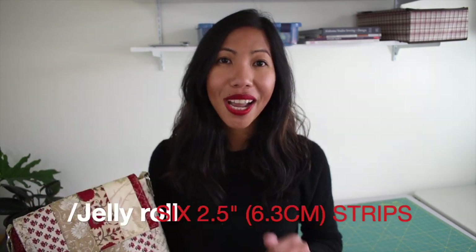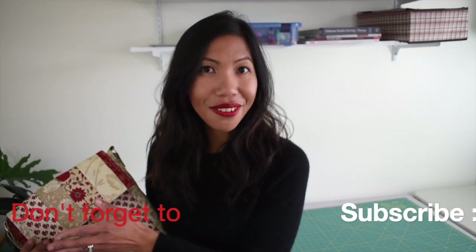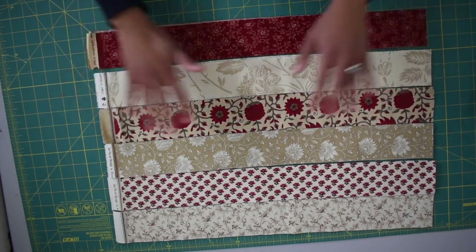Hi everyone! In today's tutorial I'm excited to share how to make this messenger bag. It's designed as a crossbody bag, but with the adjustable strap you can also wear it as a shoulder bag. There are several pockets inside — a zipper pocket and a couple of slip pockets. The finished measurement will be approximately 11 by 13 inches, a great size. If you have any questions, leave a comment below. Let's get started!